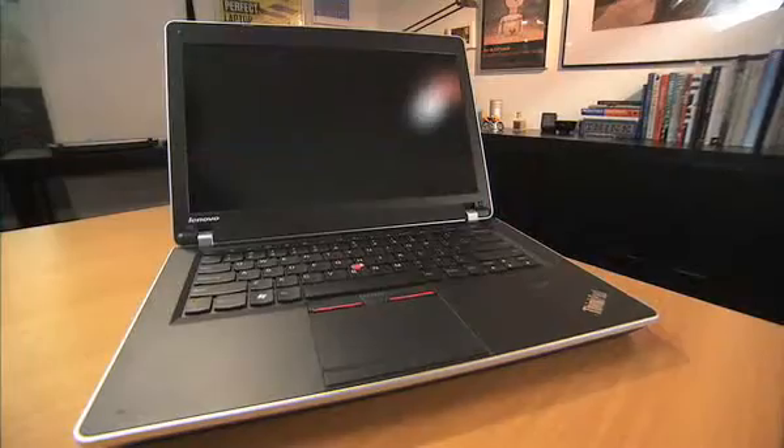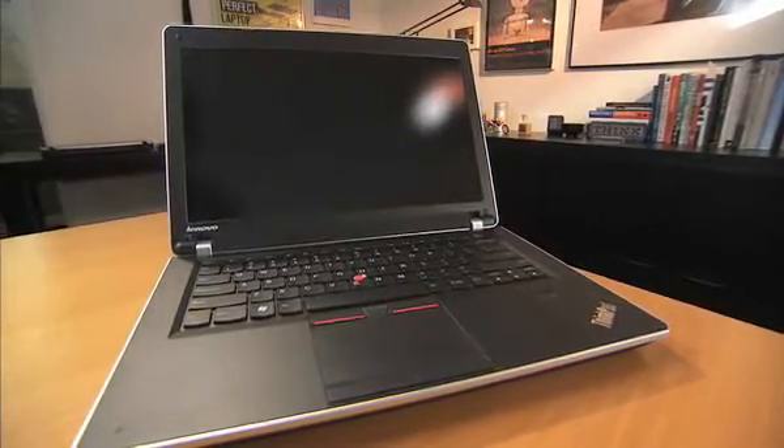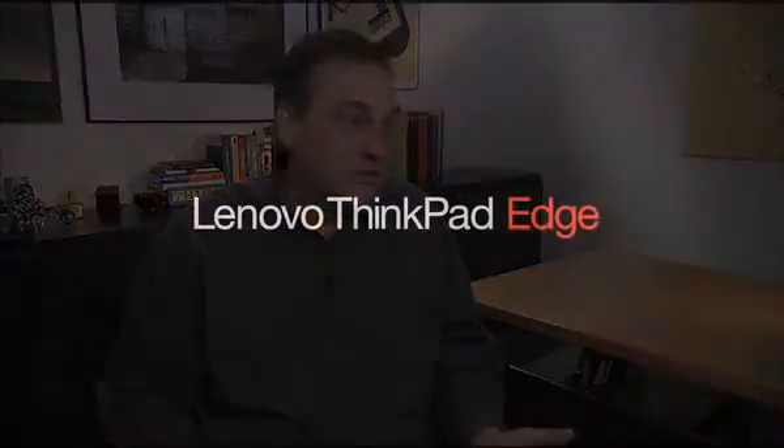Rest assured, we're not going to stop making ThinkPad Classic. We've simply introduced a new design — ThinkPad Edge. Classic or Edge? The choice is yours.